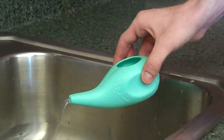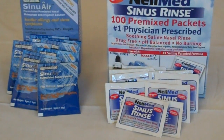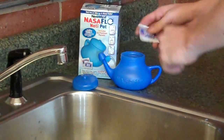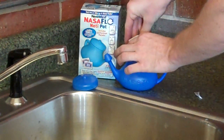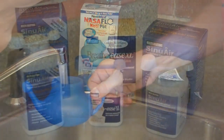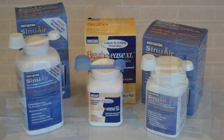Developed in India as part of yoga, neti pots gently bathe your sinuses in a saline solution. You can add water to pre-mixed packets — simply pour one into the neti pot and then fill with water. Or, use a formulated powder to mix an isotonic or hypertonic solution made specifically for your needs.